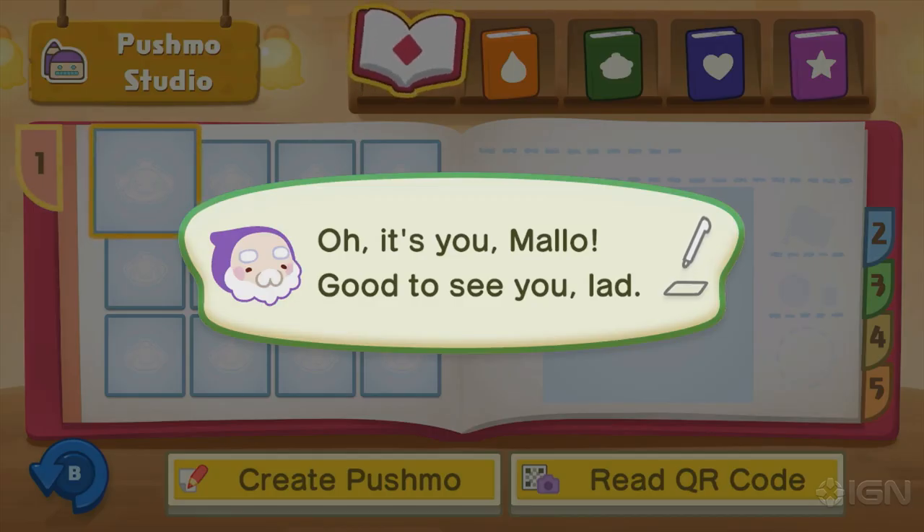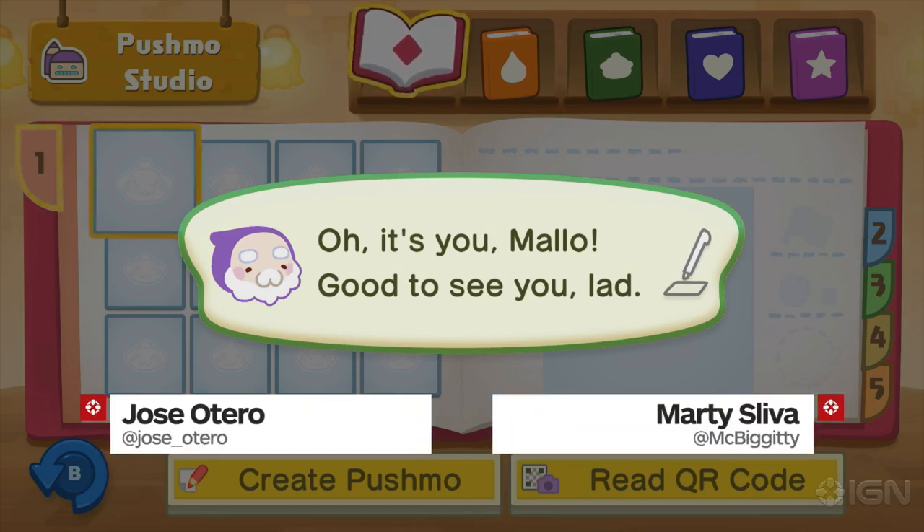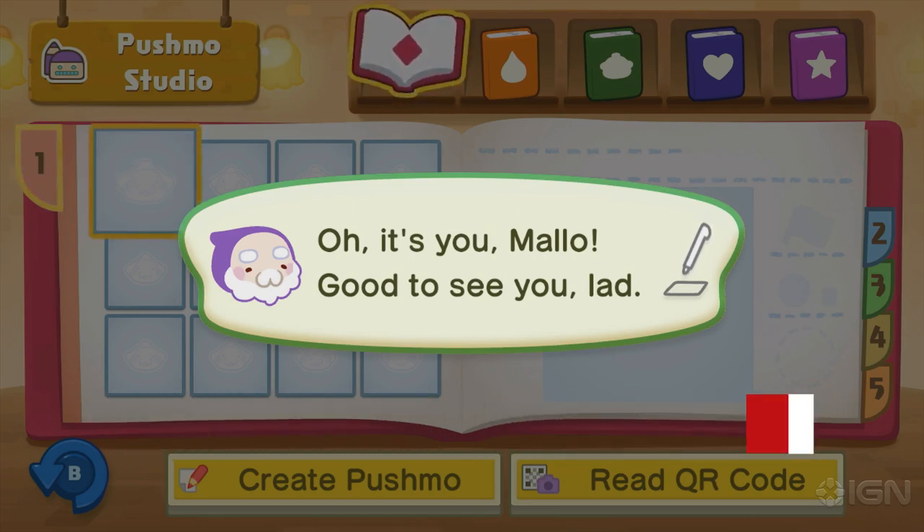Hello, IGN. My name is Jose Otero, and I am joined by Resident Puzzle Man. He's so good. In fact, if you watched our prior videos of Pushmo World, which we're about to show you, you'd hear just how good Marty is at puzzles.